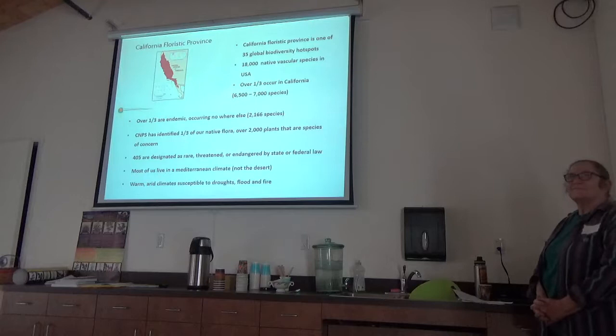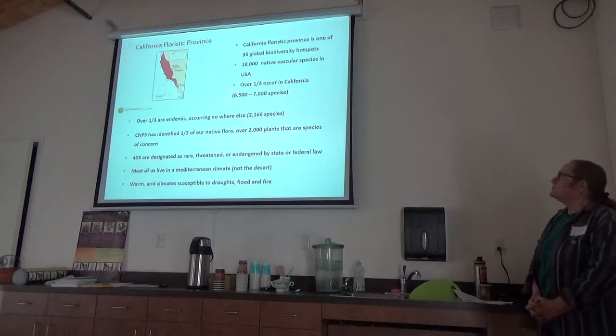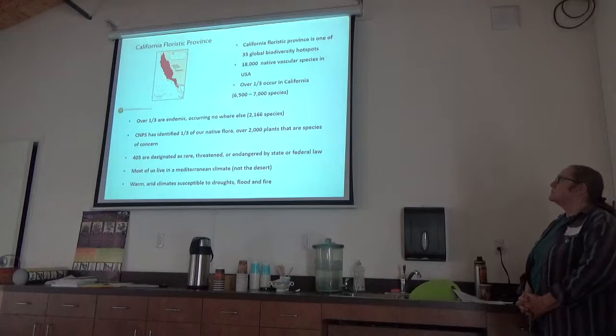Most of us here in California live in a Mediterranean climate. We're looking at the California Floristic Province, which occurs on the west side of the Sierra Nevada Mountains and up into Oregon. This Mediterranean climate features moist winters and warm, arid summers, and is subject to droughts, fire, and flood — as many of you already know, especially if you've had interaction with the Latuna Canyon fire this last summer.